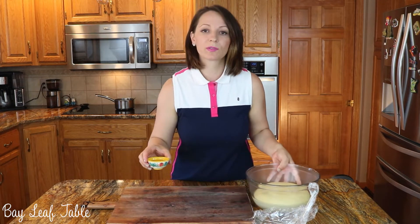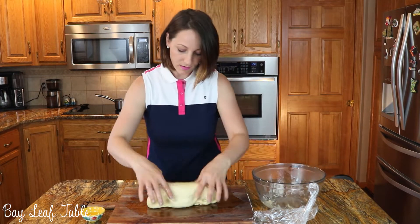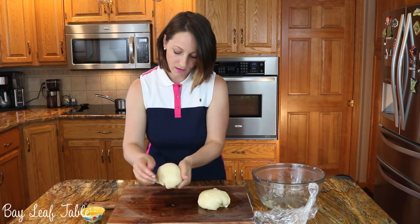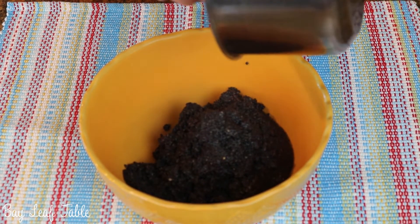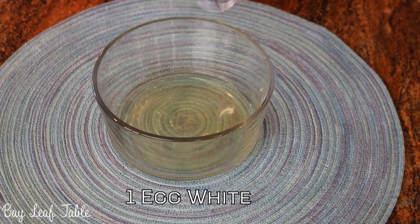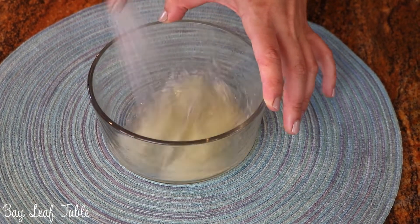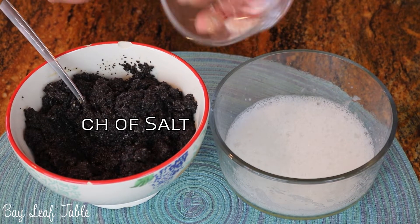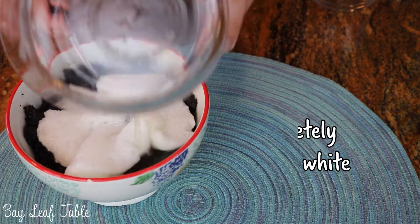Oil your working area and split the dough into two chunks. Beat one egg white until it becomes very fluffy. Add a pinch of salt to the poppy seed mixture, then pour in the egg white and mix until well incorporated.